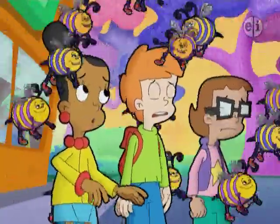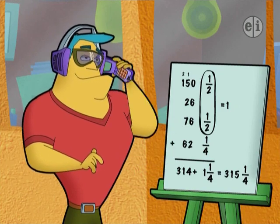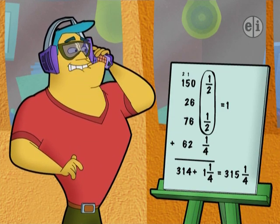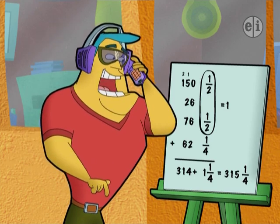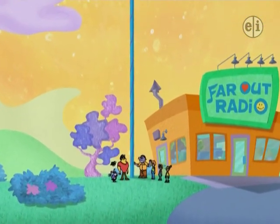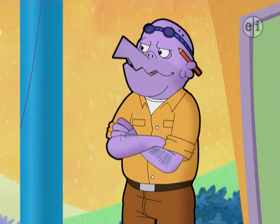Way to go. We're about hummed out. Joe, send over a new antenna three-hundred-fifteen and one-fourth cyber inches long. We need it now. There you go, DJ. Exactly three-hundred-fifteen and one-fourth cyber inches long.